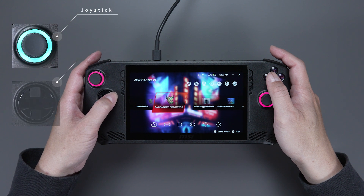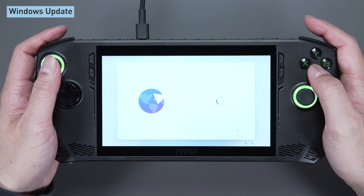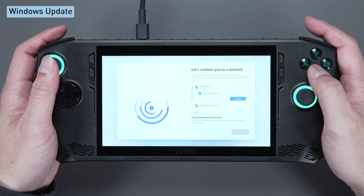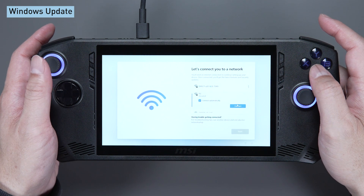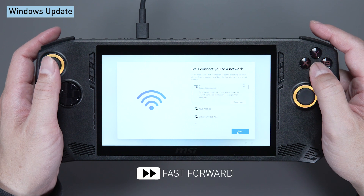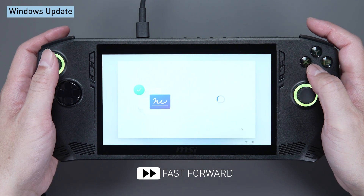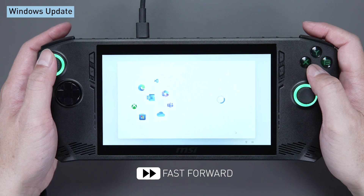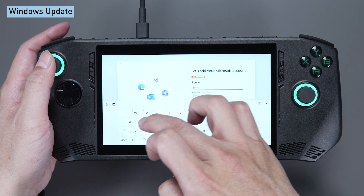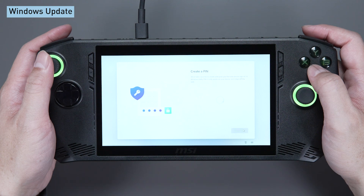You can use the joystick or the D-pad to control the cursor or selection. Select the region and keyboard layout. Move the mouse cursor and press the A button. It will ask you to connect to Wi-Fi — you can also enter the password via touch screen. Double-click the input field to activate the virtual keyboard and sign in with your Microsoft account. Finally, set up your PIN code for faster and more secure access.